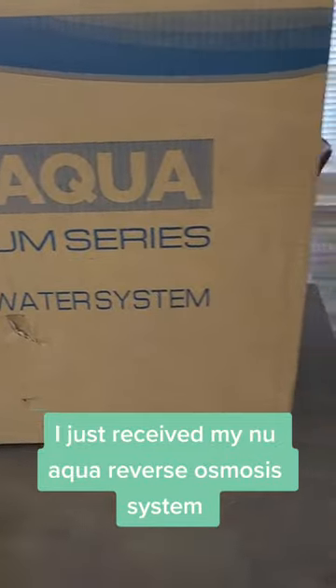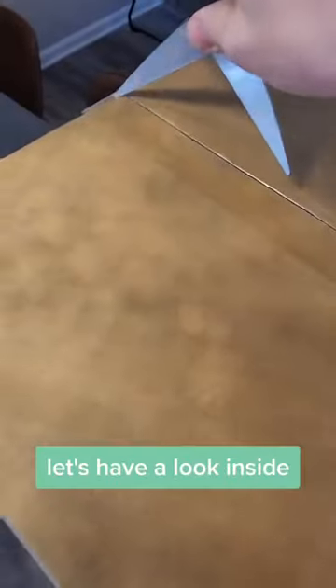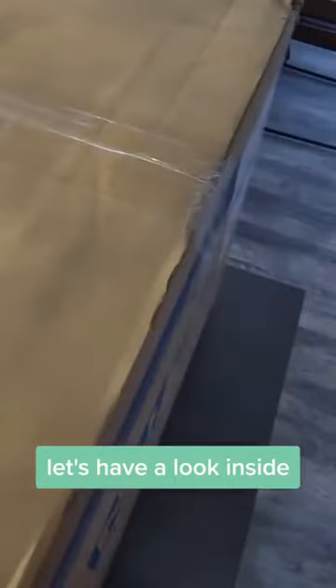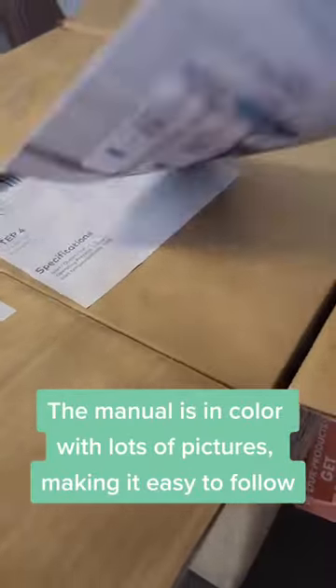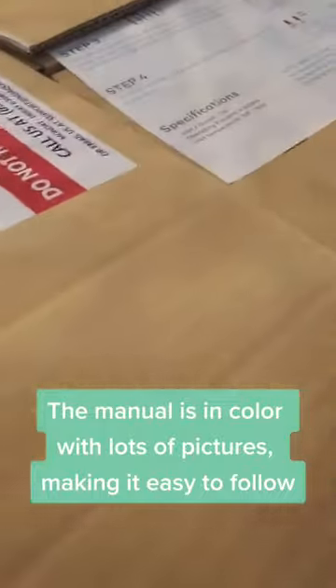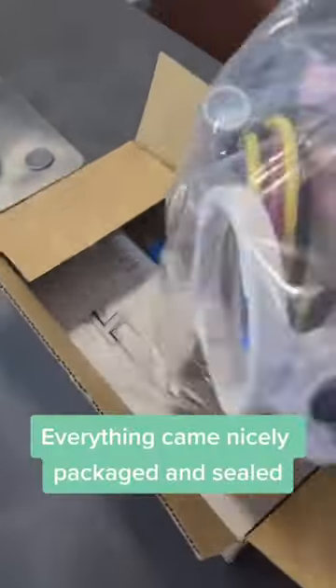I just received my new Aqua Reverse Osmosis system. Let's have a look inside. The manual is in color with lots of pictures, making it easy to follow. Everything came nicely packaged and sealed.